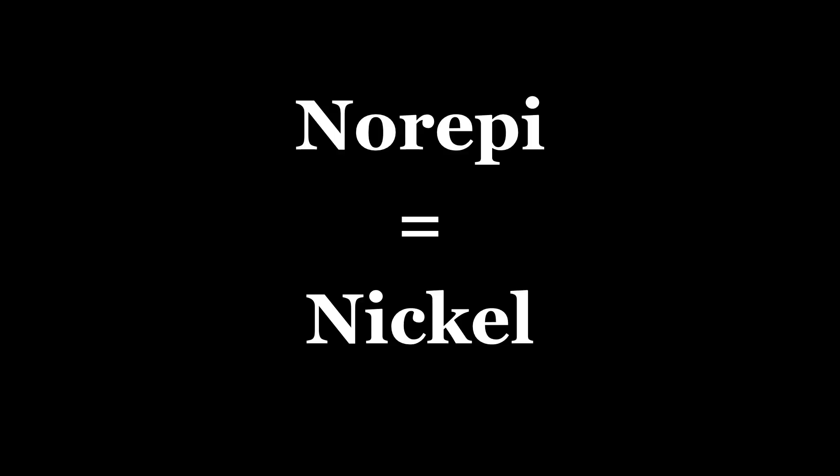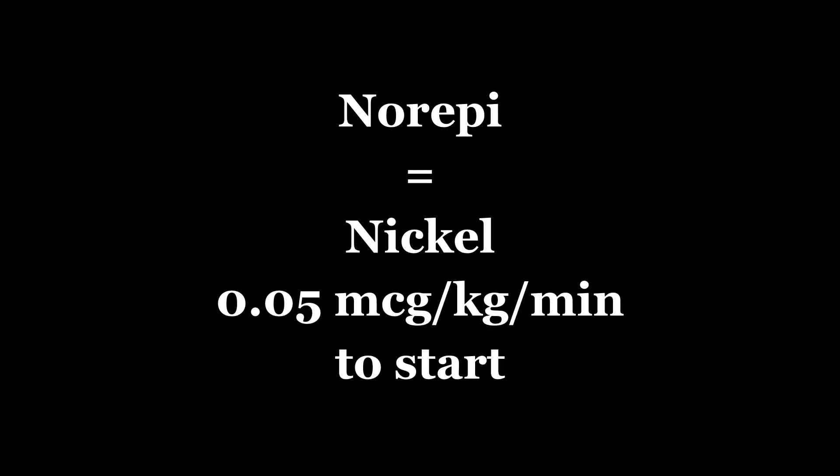For norepi, I want you to remember nickel — that's your starting dose. There truthfully isn't great data on what the max dose is. This is what you start with: 0.05 mics per kg per minute. If your shop is not using mics per kg per minute, that's a little bit of a patient safety issue because different size patients need different size doses. Make sure you double-check the units, because some people are still using an hourly-based dose or not doing weight-based doses. The nickel thing only works if it's mics per kg per minute.